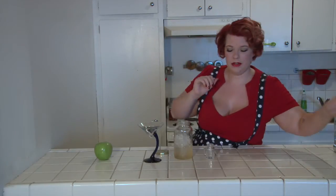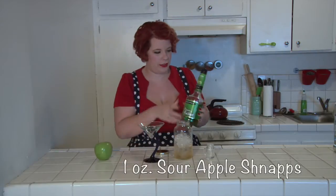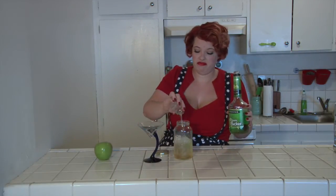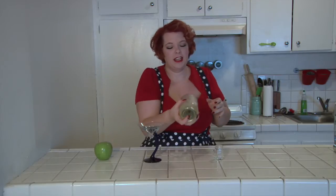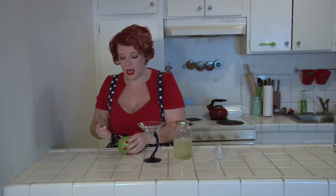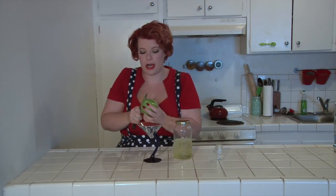Oh boy. One ounce of sour apple schnapps. This is not a naturally occurring color. Put our lid on, give it a good shake. We pour it out. We're going to garnish our glass with a wedge of green apple.